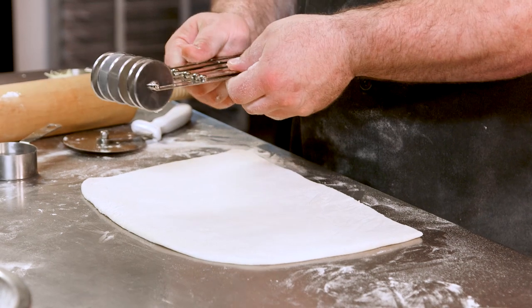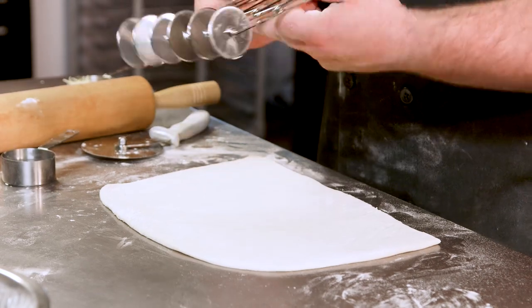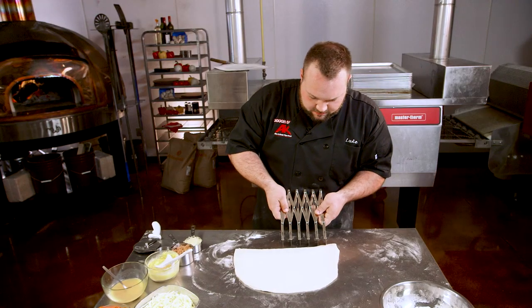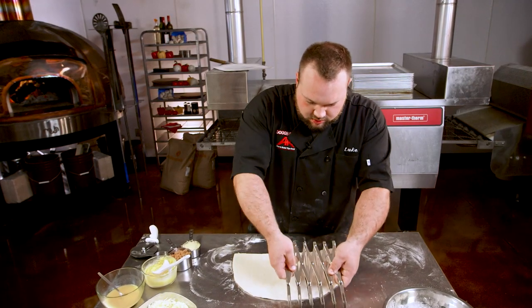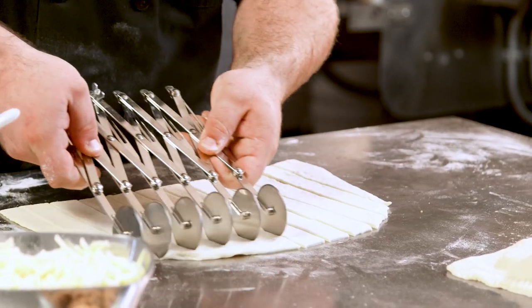So we're gonna use this fancy pastry cutter here — you don't have to have one of these, it just makes life a little easier. We're gonna set it and make a couple different things all using the same shape. Line it up, cut through all at once, then line your cutter back up and go one more time.